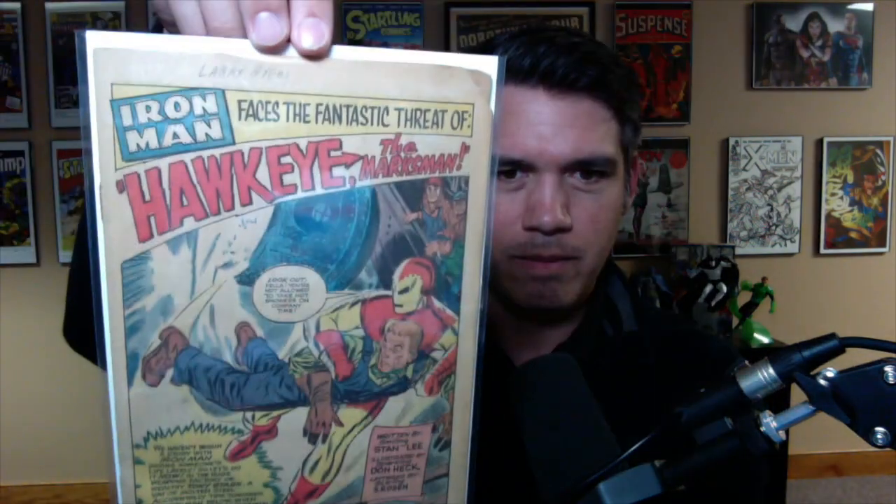This is Tales of Suspense 56 — I believe the first appearance of Hawkeye. Coverless but complete. So first appearance of Hawkeye, coverless. It's got that remainder-type cut there, and this was owned by Larry Ayers. What do you do with this book? I've never owned the first appearance of Hawkeye.